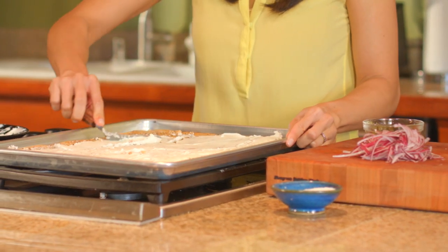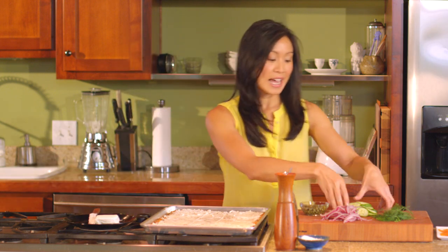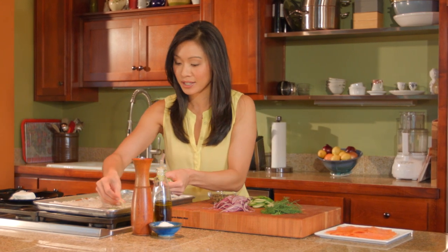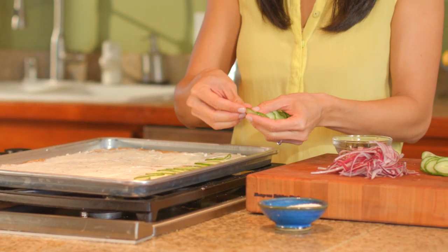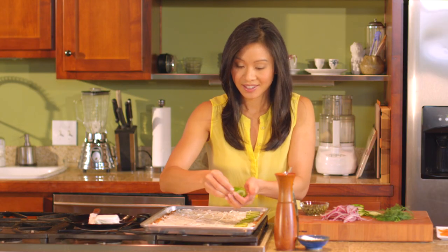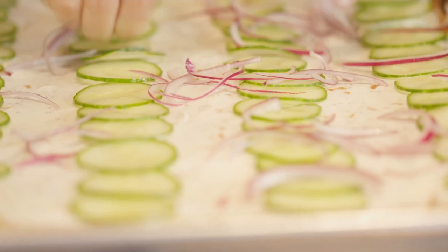Once you have a good layer of cream cheese on here, now we can put on all of our other bagel toppings — everything you would ever want on a smoked salmon bagel. I have some thinly sliced cucumber and I'm just going to lay this out, overlapping, nice and thin. Then we're going to add a little bit of shaved red onion, nice and thin, and sprinkle that over top.